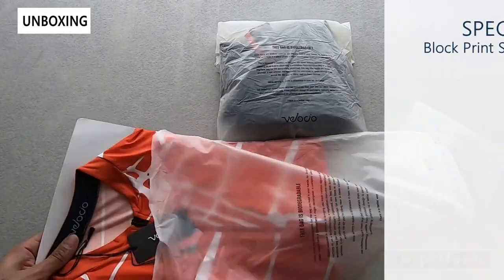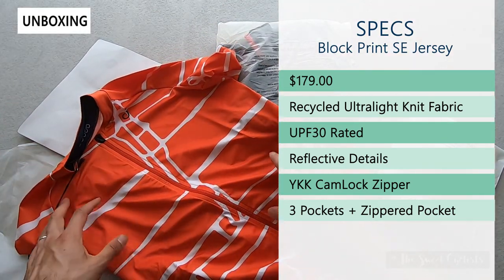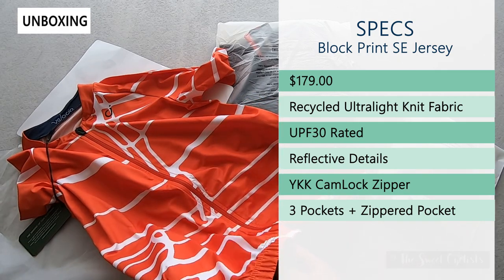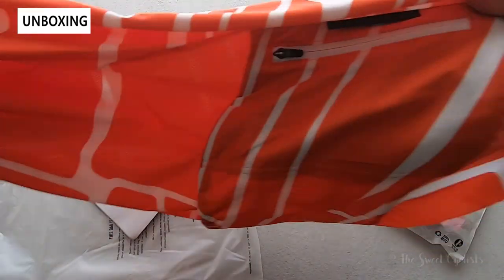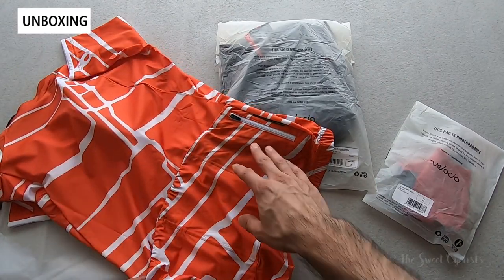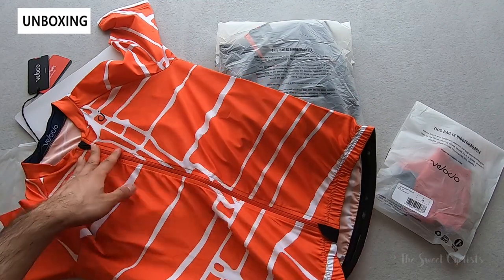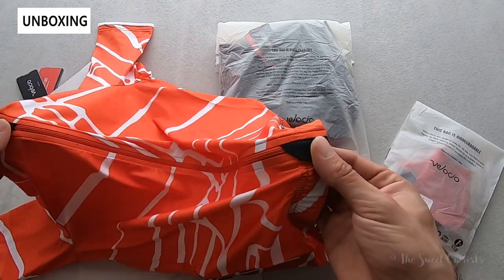The jersey is the block print special edition jersey with a limited edition block print style. It's made of recycled ultralight knit fabric and retails for $179. It's UPF 30 rated — a great item for summer riding — and has reflective details such as a reflective logo and trim pieces for better visibility at night. It has a zippered pocket on the back in addition to three main pockets with security flaps to prevent things from sliding out, plus a full front YKK cam lock zipper with zipper garages on both top and bottom.